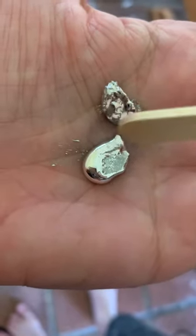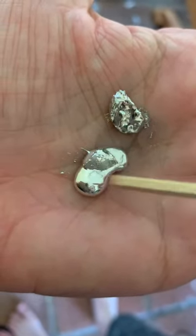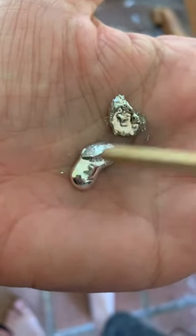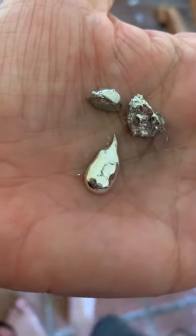It's a bit messier than I thought it would be. It's a bit harder to move than I thought it'd be. Yeah, it doesn't have the same surface tension as mercury. I'm just trying to get this part to move. It feels like Jell-O.